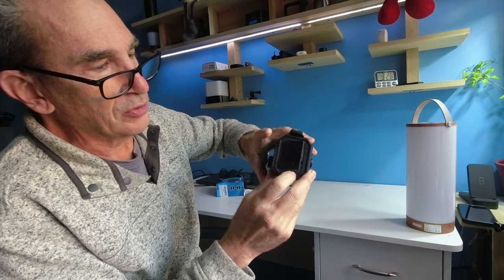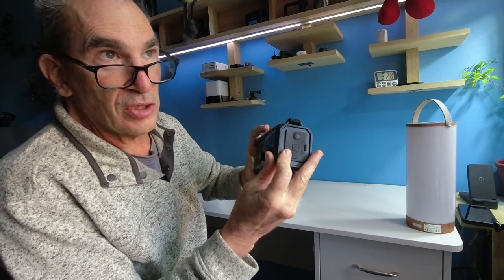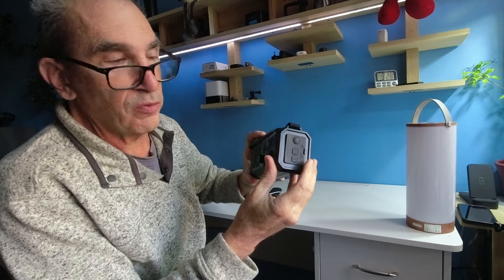It has three buttons that are protected by a door. It is IP rated and water resistant.